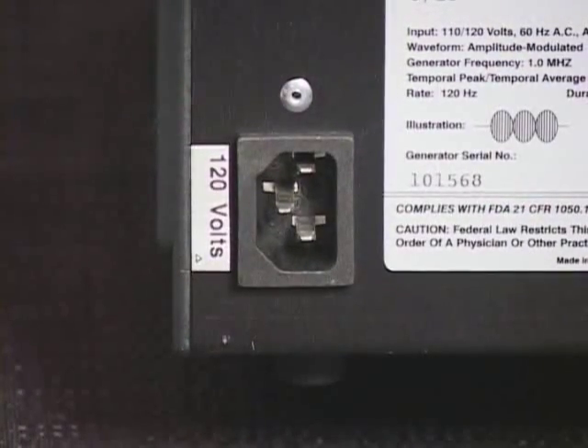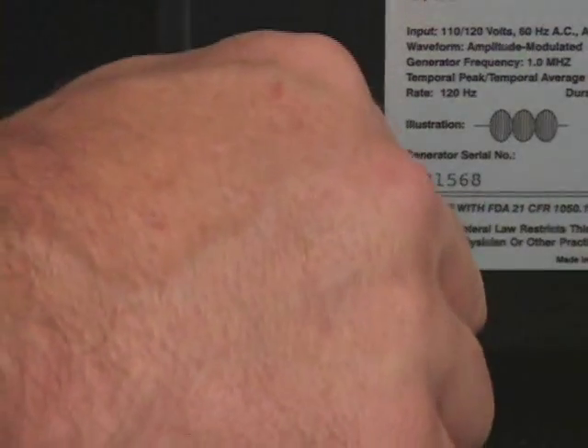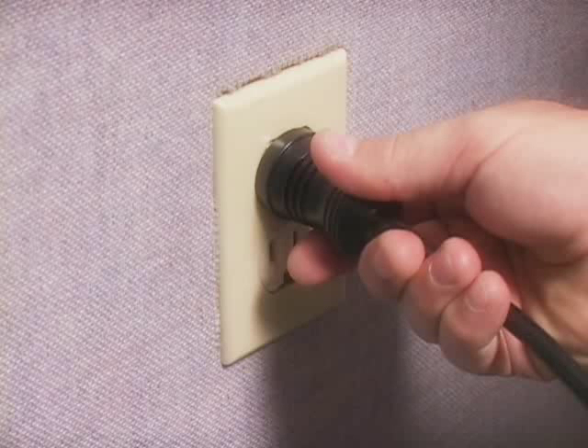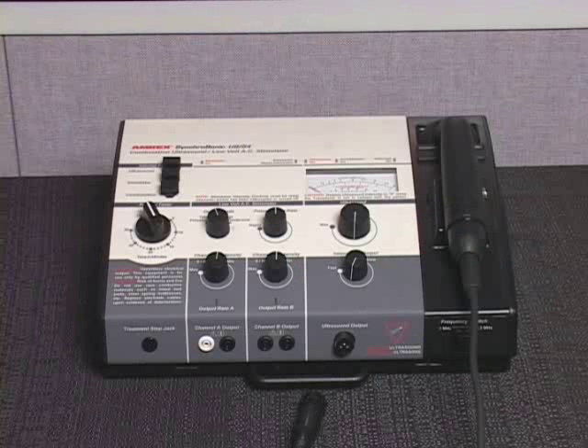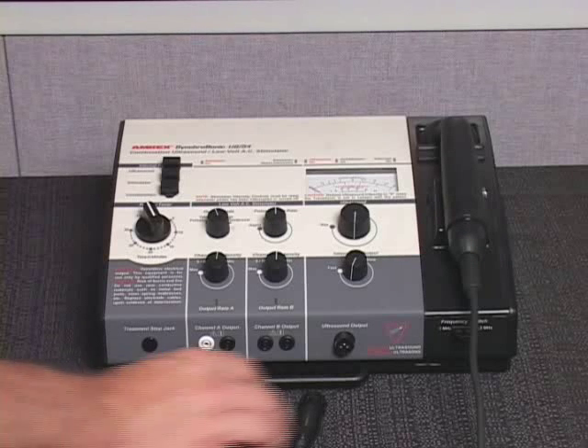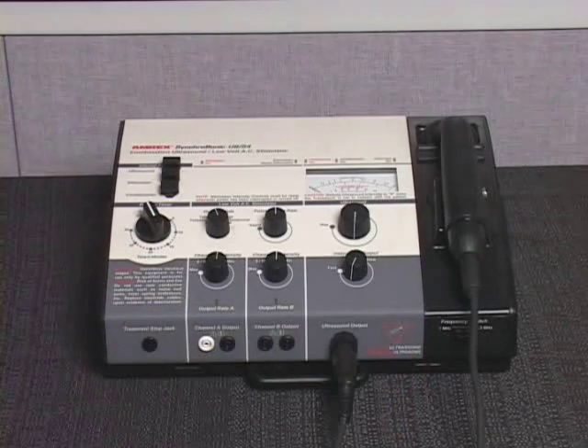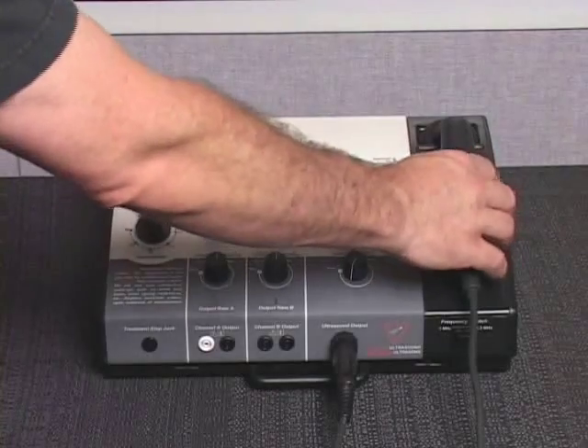In order to operate the ultrasound modality of model US54, you must first connect the power cord to the AC receptacle on the back of the unit, and insert the power cord plug into a properly grounded AC receptacle. Connect the assigned ultrasound transducer to the generator's ultrasound output transducer connector and place the handle in the transducer cradle.